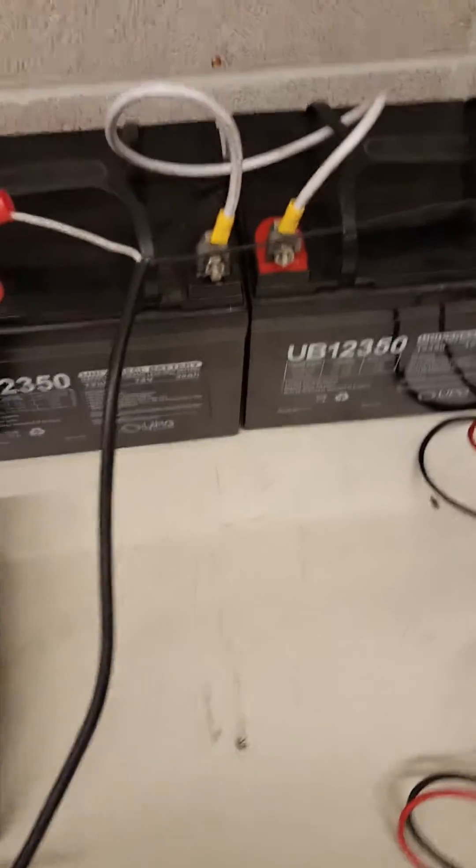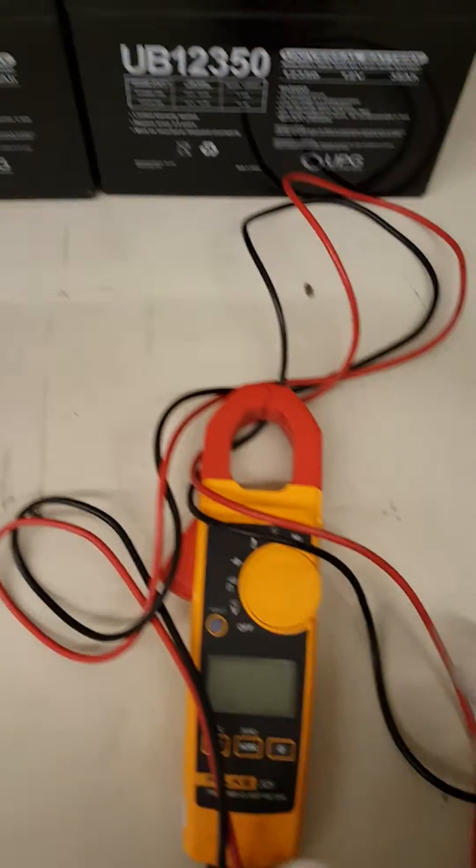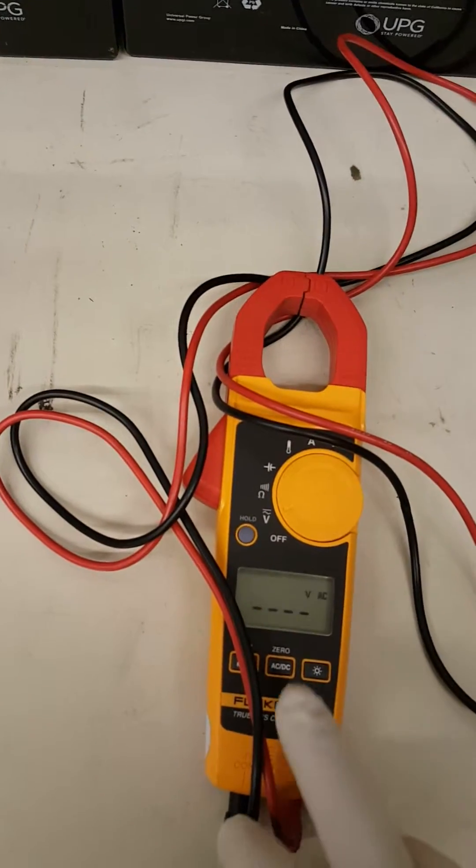Right now it's charging, so let's get a meter, set it on volts, and make sure it's set to direct current.